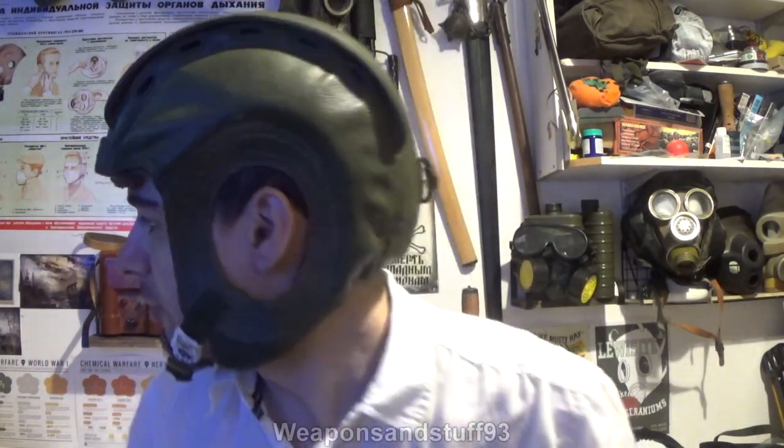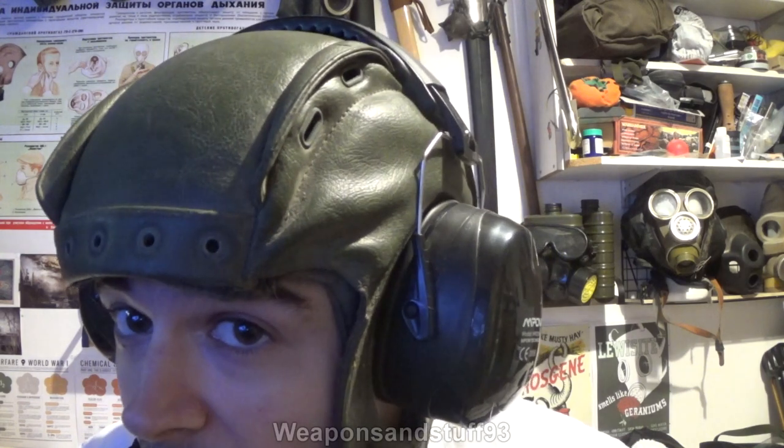Now this is actually pretty comfortable. I've got some ear defenders here — I wonder if these will go on over the top of it. Let's see if I can adjust these down. Obviously these aren't French issue ones, but yeah, they're pretty much on. They're not all that comfortable, but I imagine with a different type of ear defender that would work fine. Radio communications equipment and all that could certainly work like that.